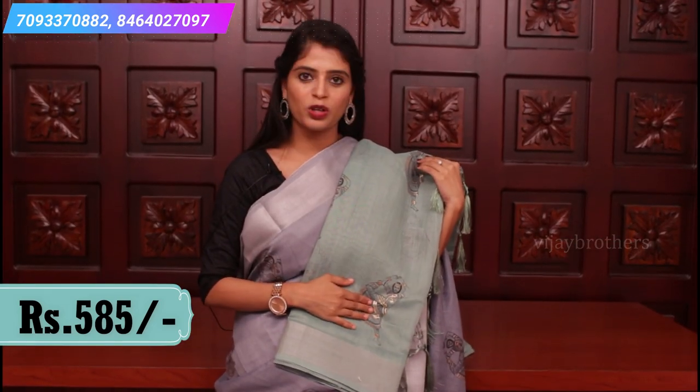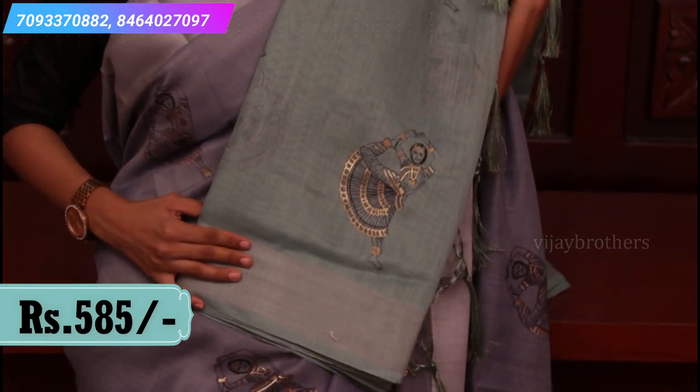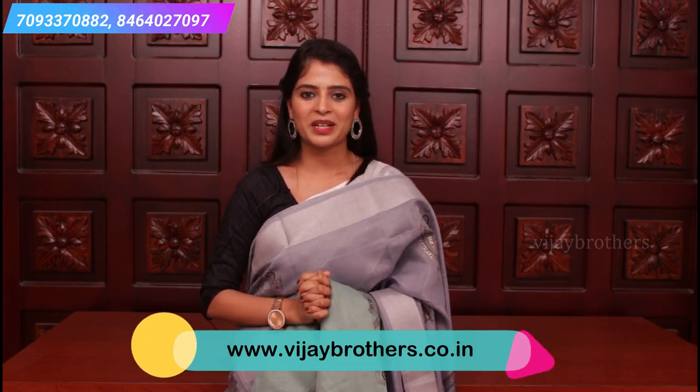The last color in Kalamkari block print is sea green — beautiful color, silver is very elevated. If you want this color, you can screenshot and WhatsApp us, or visit the description link. You can also visit Hyderabad — there is a huge sale going on, 30 to 50% off on all saris. Do visit our stores, wear a mask — we are sanitizing as each person enters. Do subscribe to Vijay Brothers.